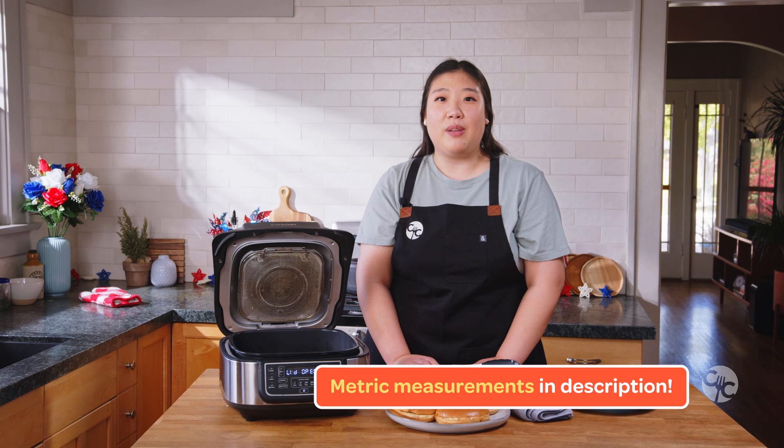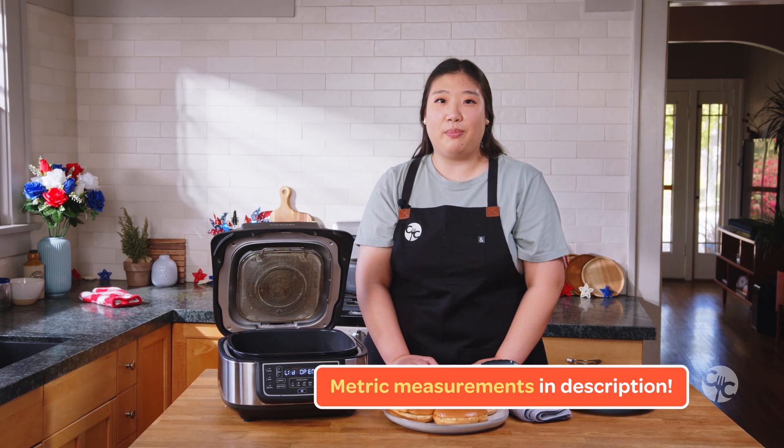For those of you looking for metric measurements, please check the description below for a link to the recipe page.